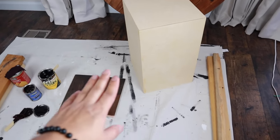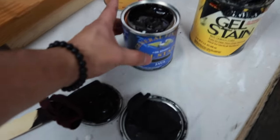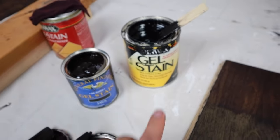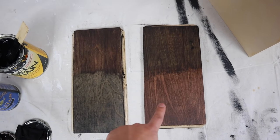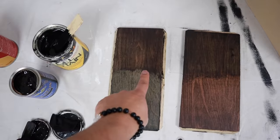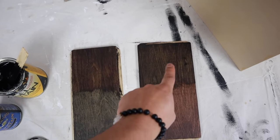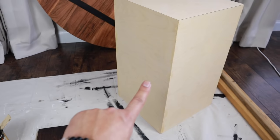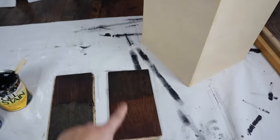I'm about to stain this pedestal. The stain arrived - I ordered General Finishes Java, and I also had Minwax Black. I'm testing out samples: this one's black, this one's Java, this one's Java with black on top, and this one's black with Java on top. They're kind of basically the same, but this one is a little bit less brown. I think I'm going to go with this one for the pedestal, which is also going to be for the table.